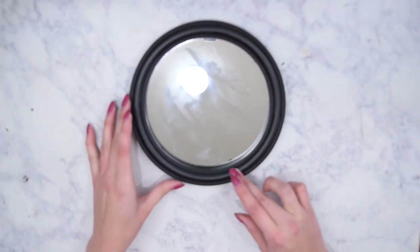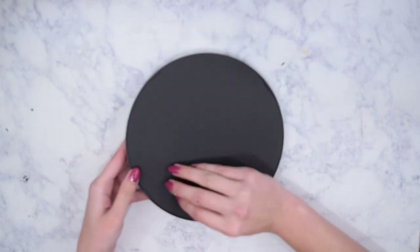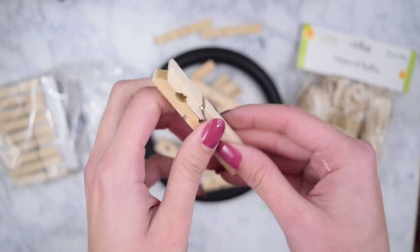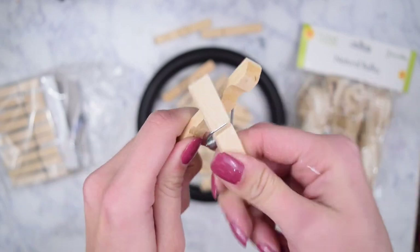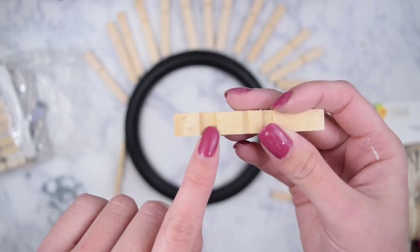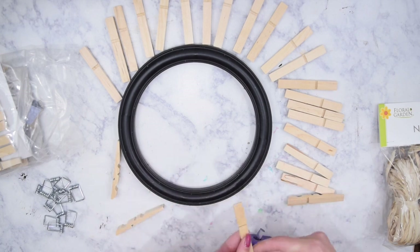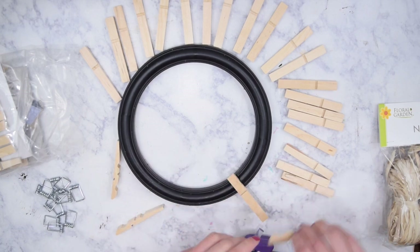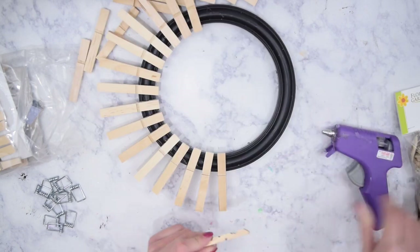The first thing I picked up from Dollar Tree is this round mirror, and what I did was remove the back because I just want the frame separate from the mirror. Then I took some Dollar Tree clothespins and bent them to disconnect them. The little groove at the bottom fits perfectly on the rounded edge of the mirror frame, so I put a little hot glue in that groove and stuck it down onto the front of the frame.